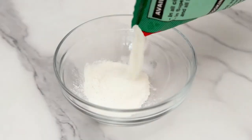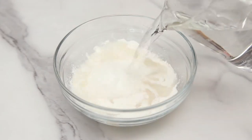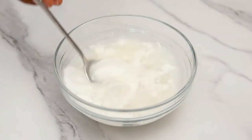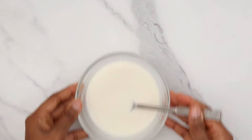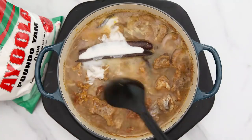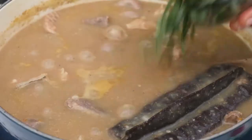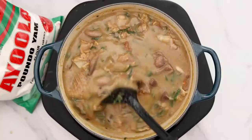Into a bowl, pour in your Ayola pounder yam flour, add some water into it, mix it up nicely until it is very smooth, then pour it into your cooked meat. Stir it nicely again and make sure you allow it to cook for about five minutes.